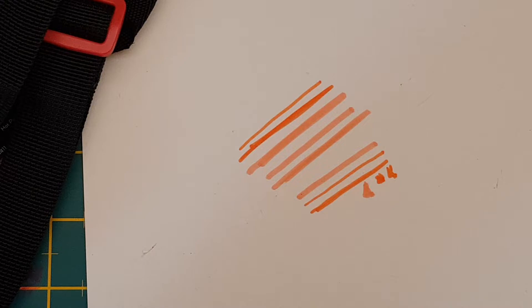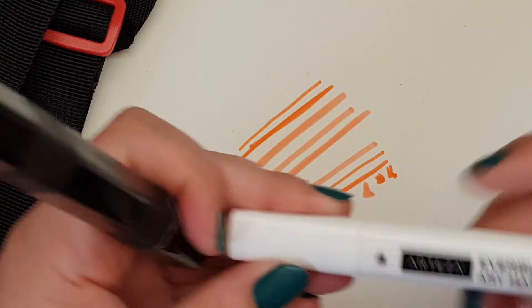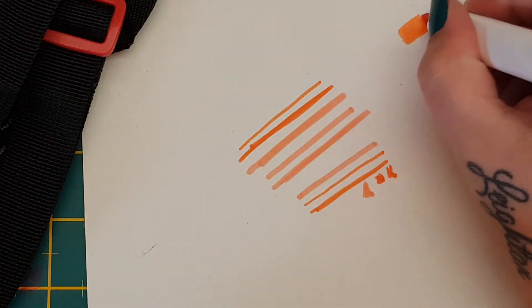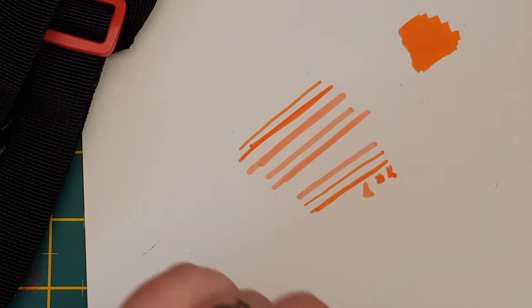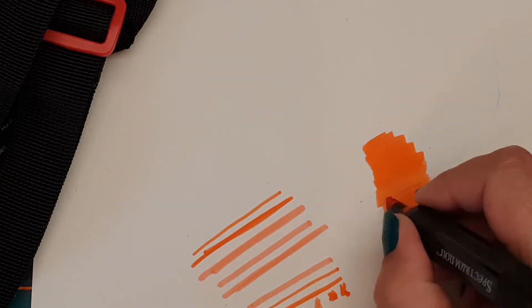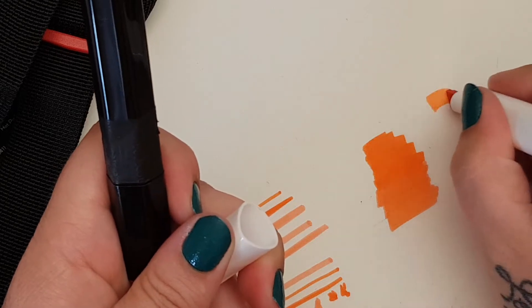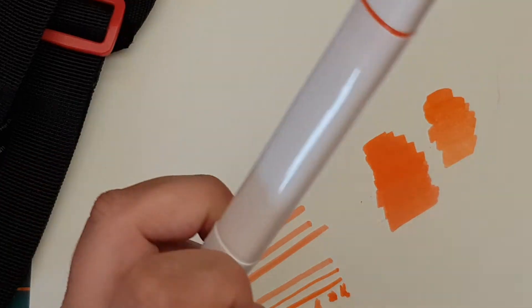The good thing as well is if you've already got Spectrum Noirs or Copics or other markers, you can blend your EverBlend with the Spectrum Noirs — they do blend because they're both alcohol markers. So if you do have some Spectrum Noirs you can definitely blend the two together and they will work together.